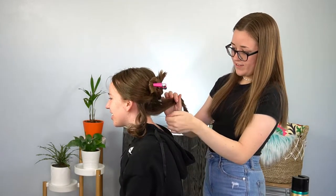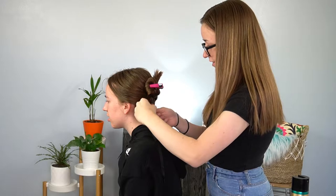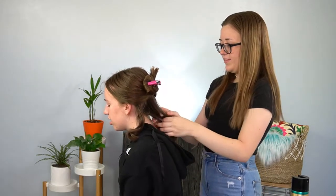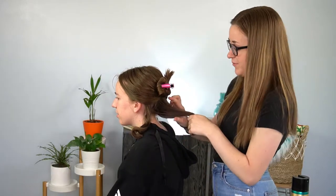Is it going to get looser a little later or will it stay? The bottom hairs are shorter so they'll be a little bit... I'm not sure.